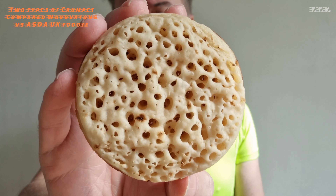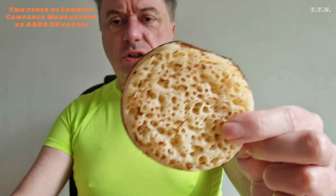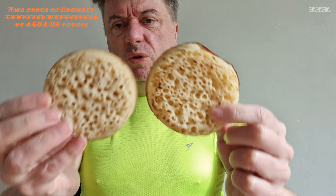Let's have a look at them and see which is the best. That's your rather anaemic looking ASDA one, and that's your Warburton's one. So you've got your ASDA one and your Warburton's one — but which is the best?